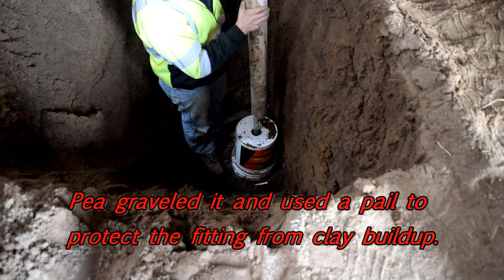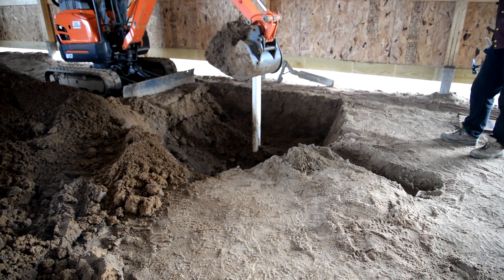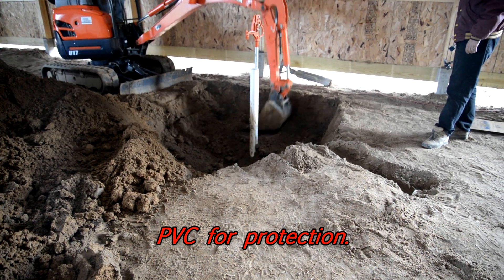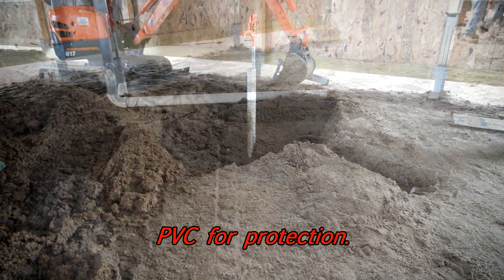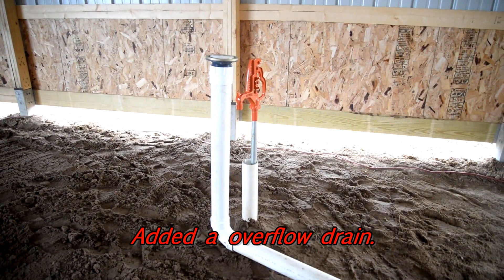We took a five-gallon pail after putting in all the pea gravel and set it right on top of the fitting just to give it some protection — other people have done this and it works well. Then we took a big four-inch Schedule 40 PVC pipe and dropped it in just to help protect the post, particularly during backfill. Then we took the Kubota U17, pounded the dirt around it, and pushed it all back, really compacting it as much as possible because we'd like to pour a concrete floor.